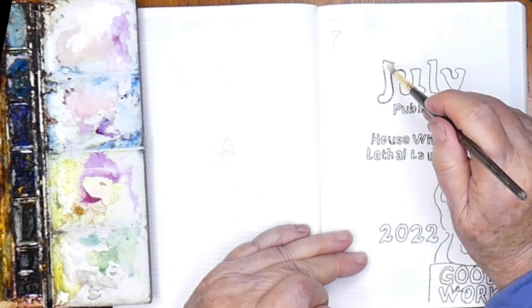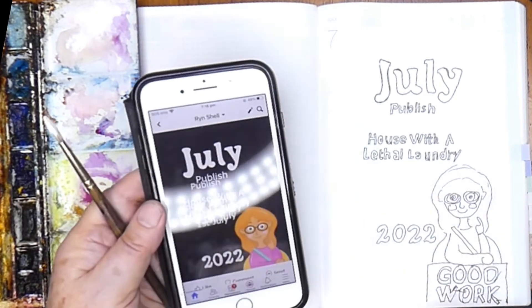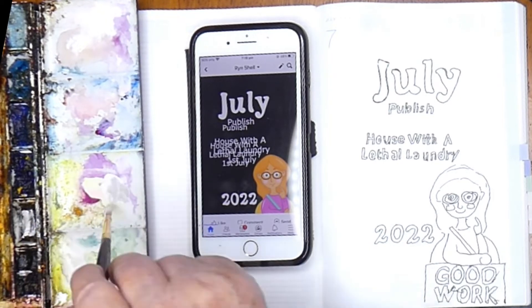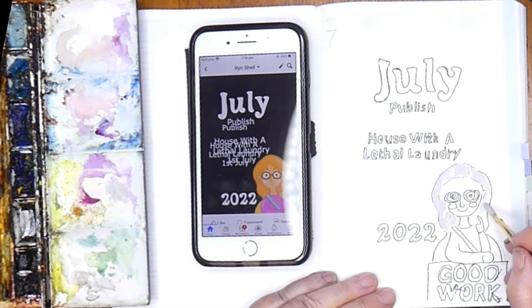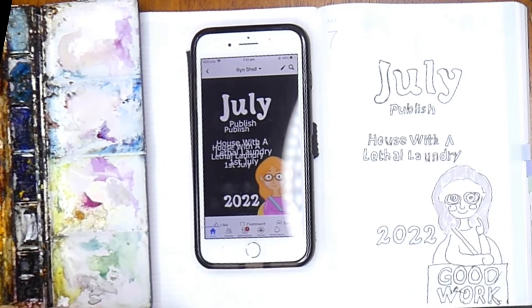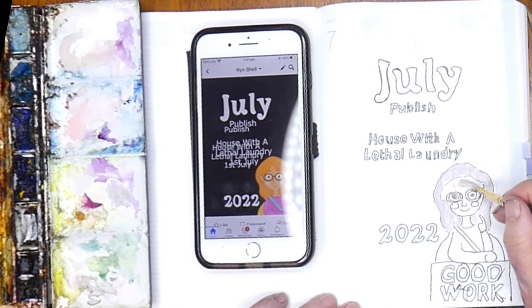So this is the first one — July. A lot of times you simply put the date and the month in and decorate it. But I thought, no — July is pretty special. On the 1st of July I'm publishing a new cosy mystery, the first one in my new cosy mystery series. I've worked on this since November last year full-time, sometimes ten hours a day. So it's pretty special. July I'm making personal — I'm saying good work, I've done something special. It's like a pat on the back.